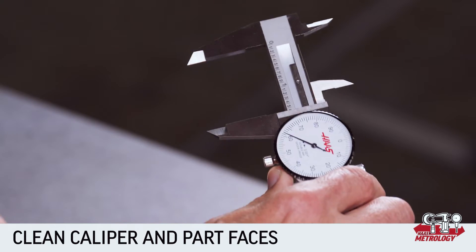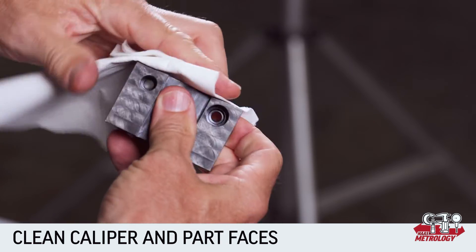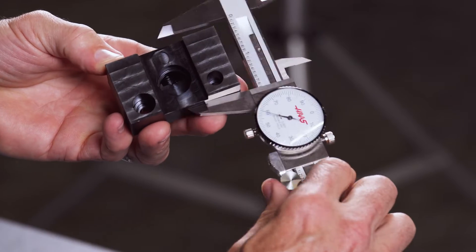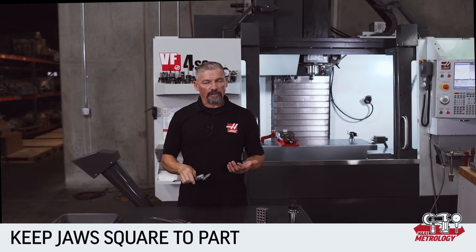Make sure the caliper faces and the faces of the part you're measuring are clean and don't have any burrs. Either of these can change the readings you get significantly. When you're using either set of jaws, there are a couple of things to keep in mind.